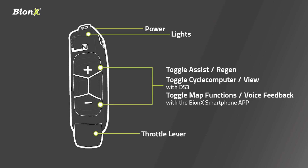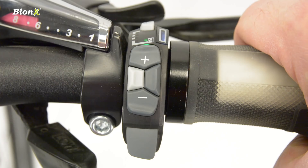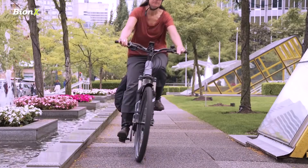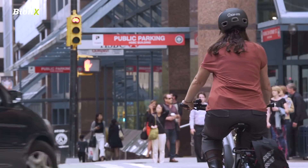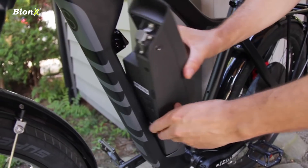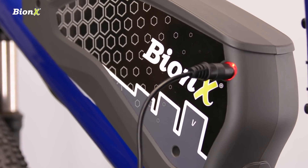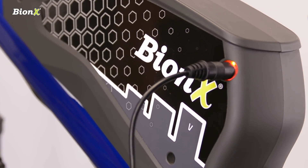Lastly, the gray lever on the bottom is your throttle lever, which is available in most jurisdictions. It's pressure sensitive and helps push you along without pedaling. Just remember to use it sparingly — this uses the most battery power. Speaking of the battery, the only maintenance required is that you charge it at least every six months. It can be charged either attached or removed from the system. Plug the included power supply into the port on the side of the battery and into any standard wall outlet.